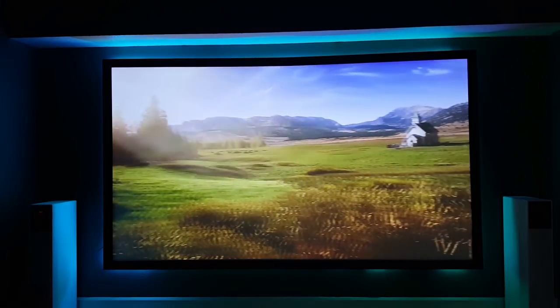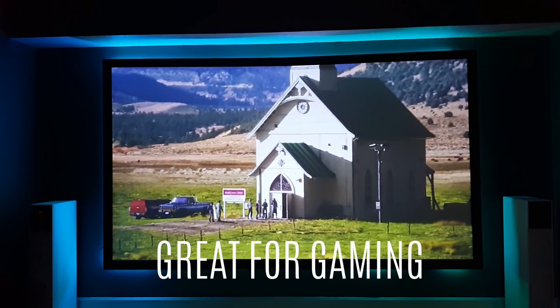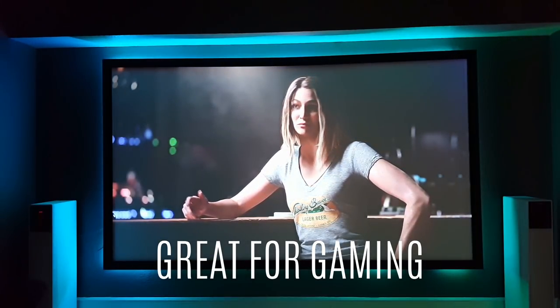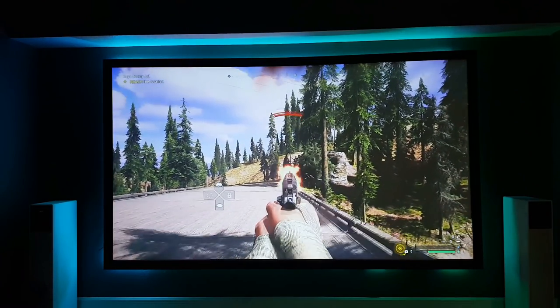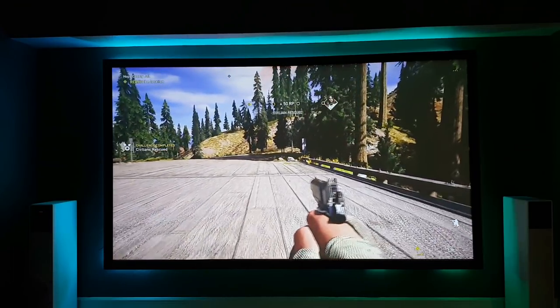The third thing I like a lot is that it runs great with video games. There is very low latency and low lag when you're playing video games on this. Here's a little bit of Far Cry 5 — it looks incredible coming off the ultra short throw projector. The colors, the sharpness, everything looks great. Look at the detail while running around in the game.